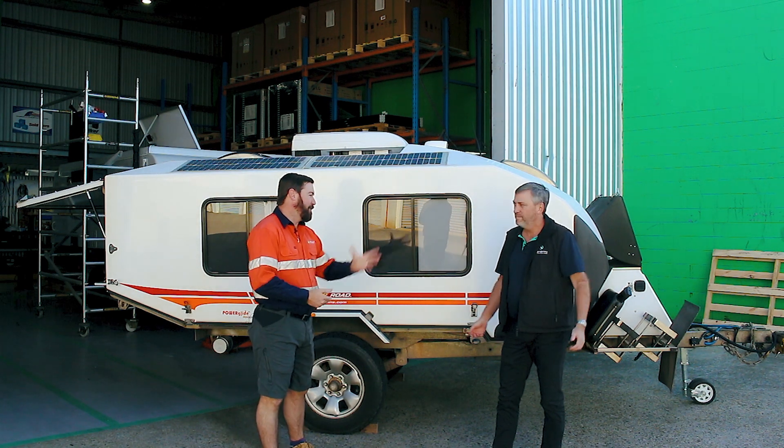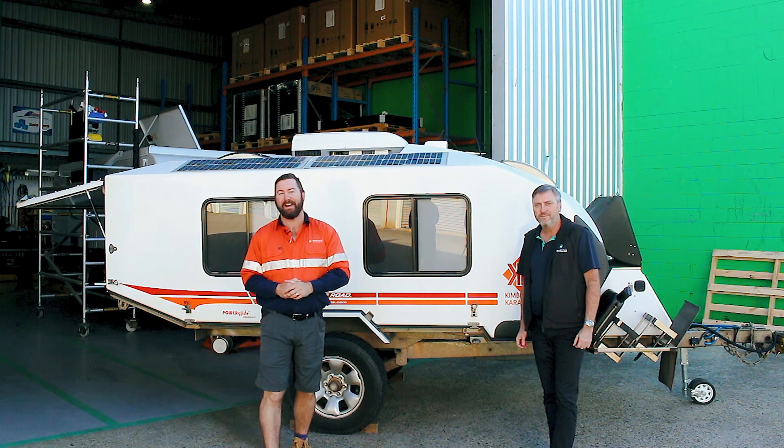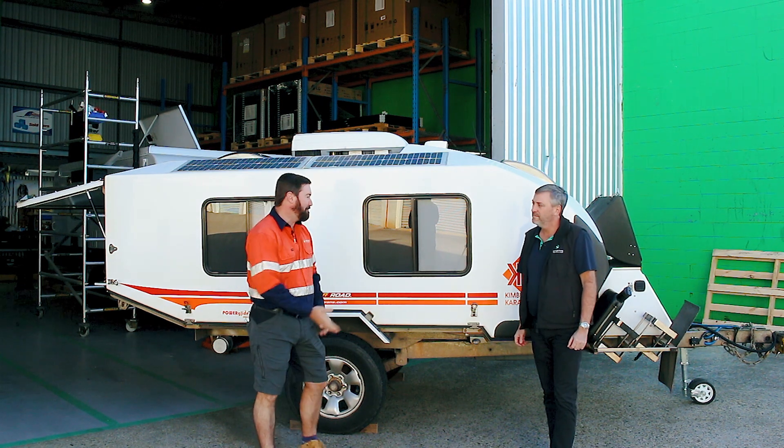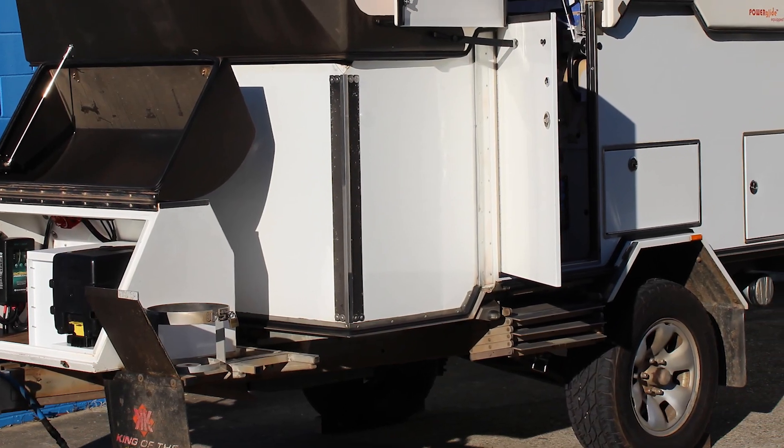G'day, I'm Eddie Springer. Today I'm here with Chris McClellan, our longtime friend and collaborator. We've known Chris for a long time, so g'day Chris. G'day Eddie, how are you mate? I'm good. Good to be here on a chilly Friday morning.